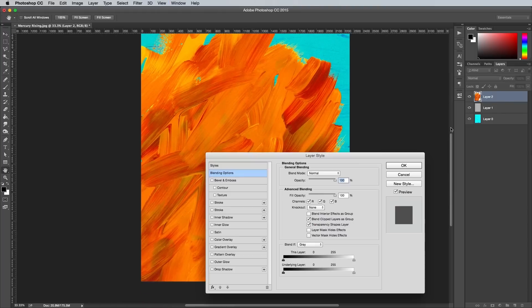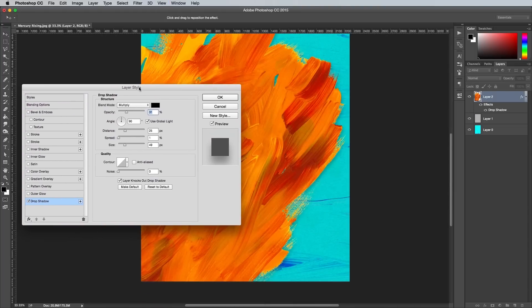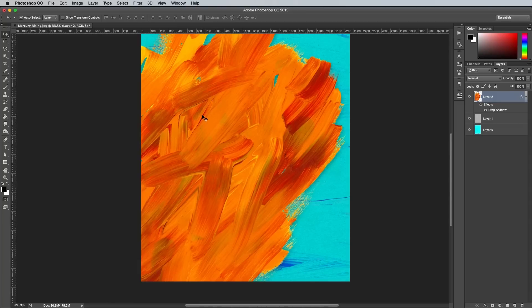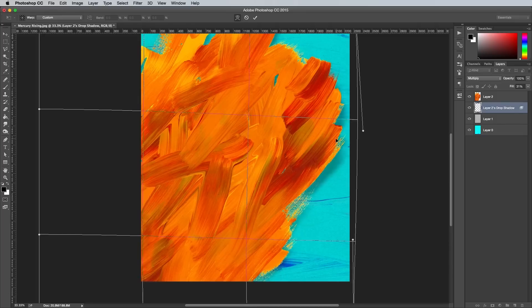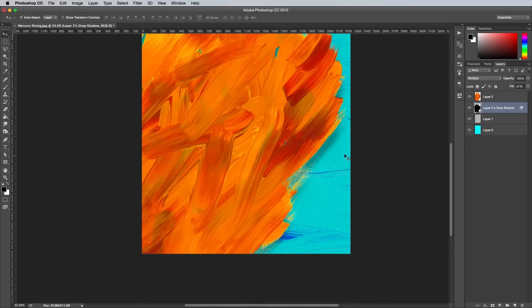Double click the Texture layer to add a Drop Shadow layer style. Set it up using Black, Multiply, around 30% Opacity, 90º Angle, 25px Distance, 0 Spread, and around 50px in size. Right click the Drop Shadow from within the layer stack and select Create Layer. Press CMD T to transform, then right click and select Warp. Bend and adjust the shadow to give it more of a natural appearance, as if the paint is lifting away from the background. Hit Enter to confirm the changes, then reduce the fill amount to around 15% to further tone down the visibility of the shadow.